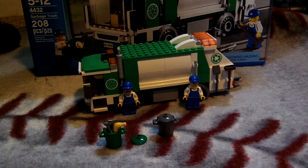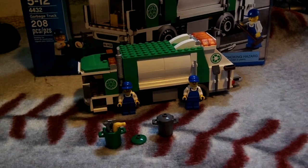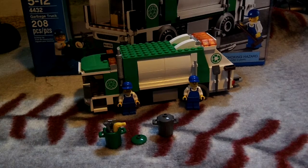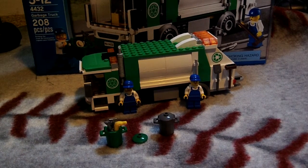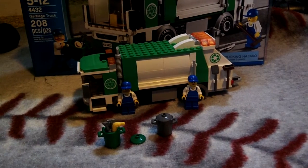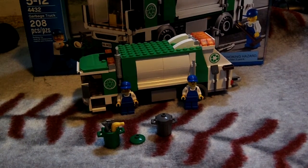Hey YouTube, it's Lego Reviewer bringing you another review on the Lego City Garbage Truck. This is the new Garbage Truck from 2012, one of the sets out of the Great Vehicle section. It's 208 pieces, set number 4432, and it comes with two minifigures.